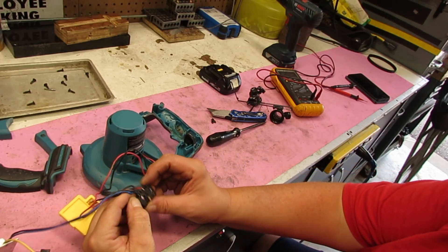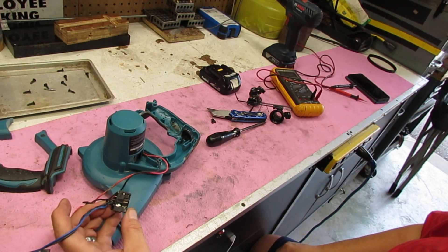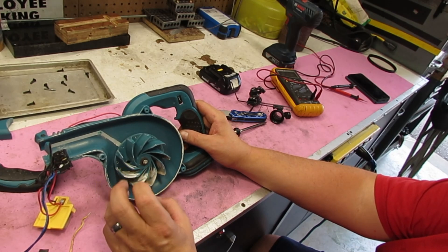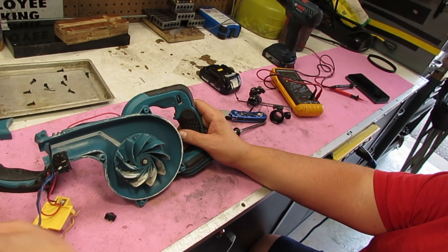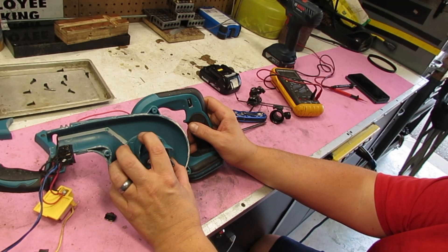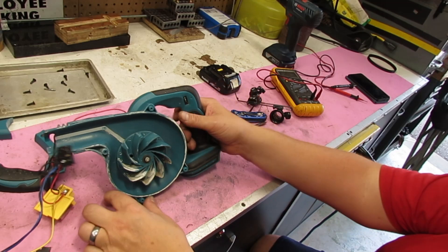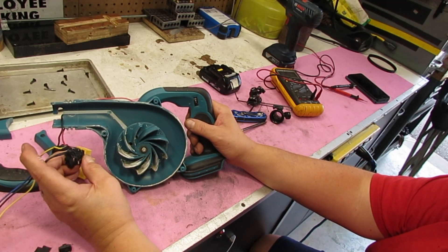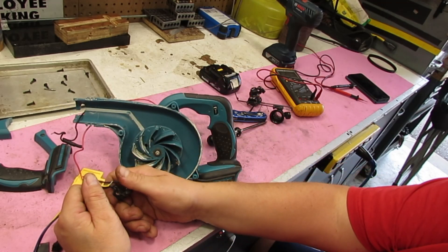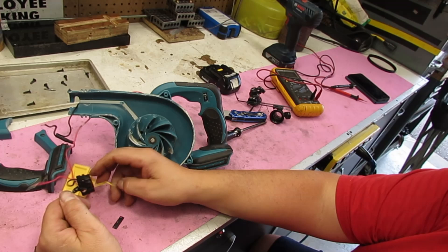I'm almost inclined to think that something got in here and jammed it — not this white powder, but a stick, a leaf, a finger. Pretty hard to get a finger in there. Some sort of digit seized that, current went up, burnt up that contact. Maybe it got wet or something like that — that's my guess. I could hunt down what another switch is worth and try to figure out how to wire it in there. These are just falling off — you'd have to buy that as an assembly, as a unit.